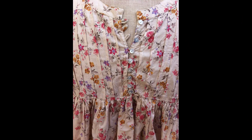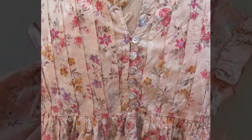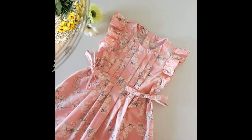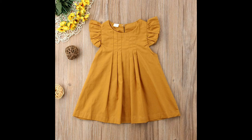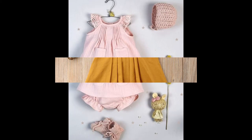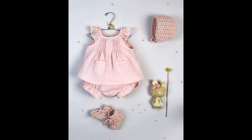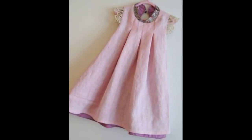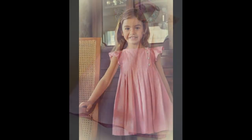Kuch plates bahoot hi simple hain — sirf front par bina jaate hain, aur kuch front aur back dono par bina jaate hain. Chunnat daal kar bhi bina jaate hain, short yoke bhi bina jaate hain, aur kabhi simple one plate ke saath bhi baby ke dress mein bahoot hi khubsurat dikha jaate hain.